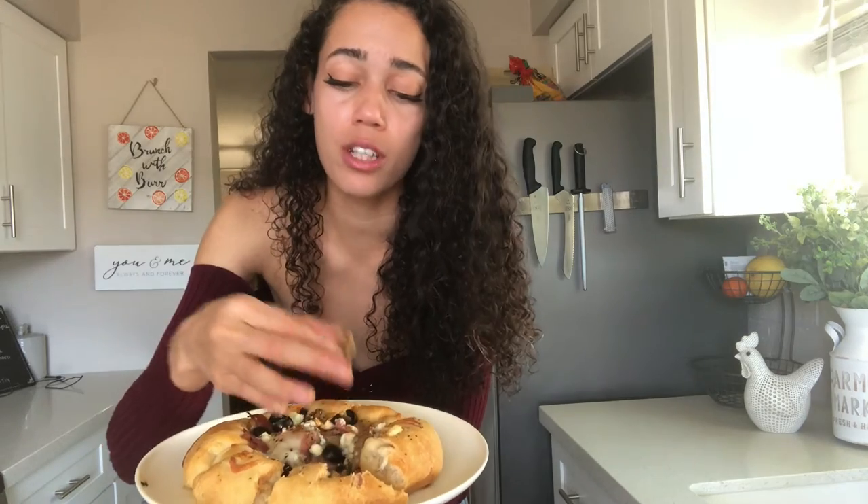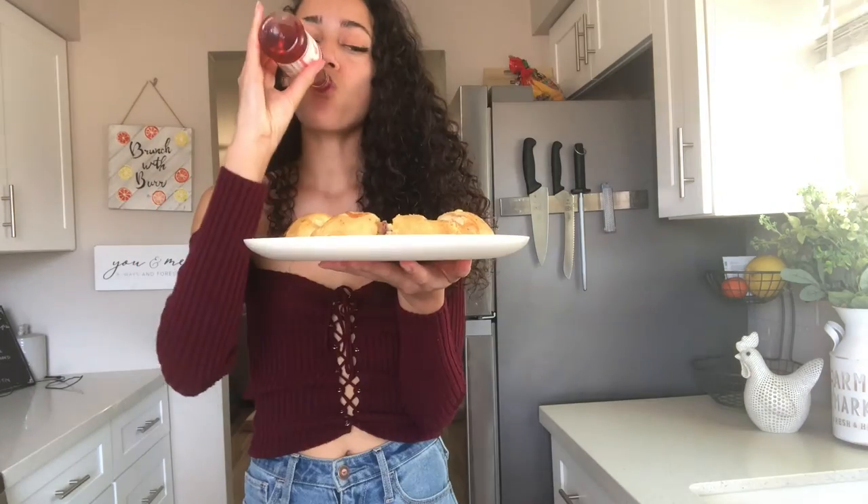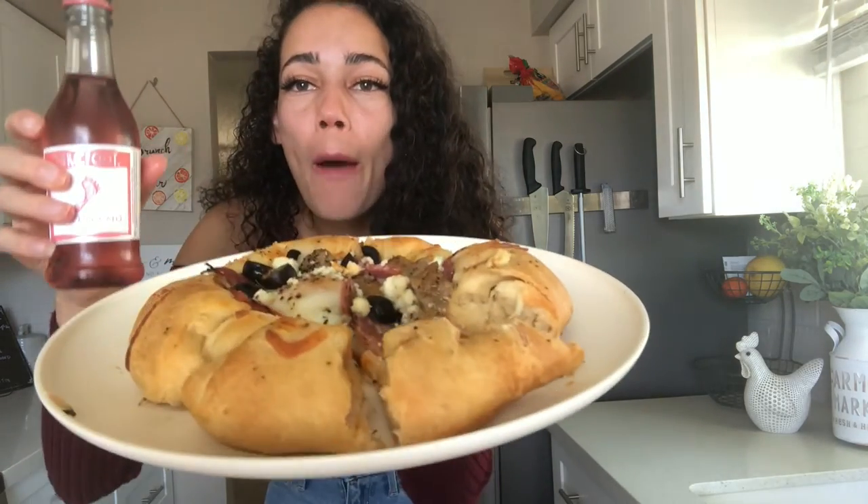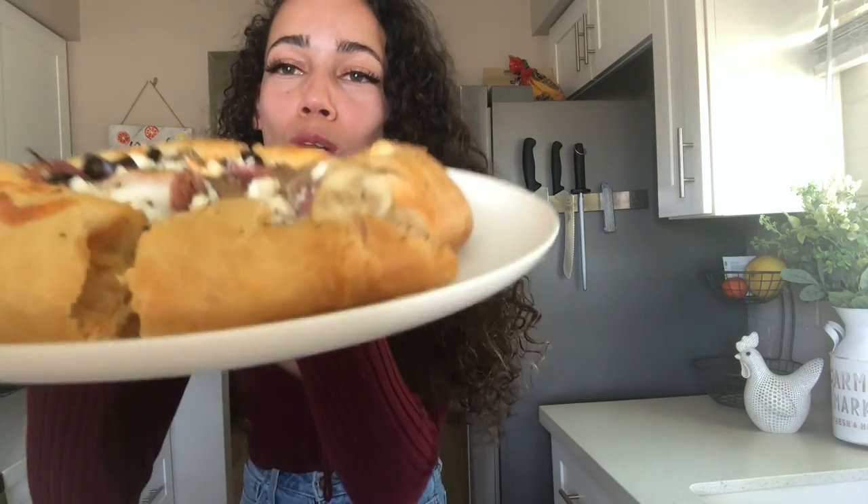And the best thing to go with brunch pizza — vino. There you have it folks: brunch pizza with a little vino. Have a good day and thanks for watching. Don't forget to like and subscribe to Brunch with Burr.